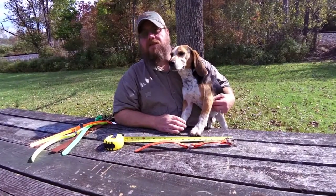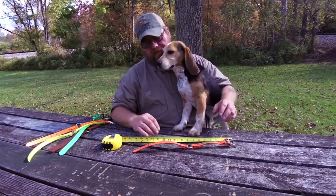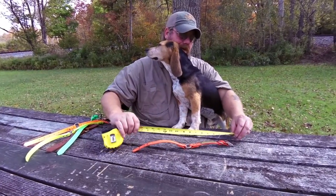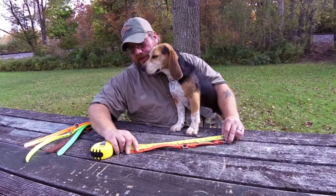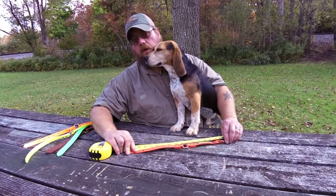One of the easiest ways to determine what size collar your dog needs is to measure the collar that he's currently wearing. If you have a Lion Country Supply collar, you measure from the end of the buckle to the hole that you're currently using on the dog. In this case, Ranger's neck is fourteen and a half inches, according to his old collar.